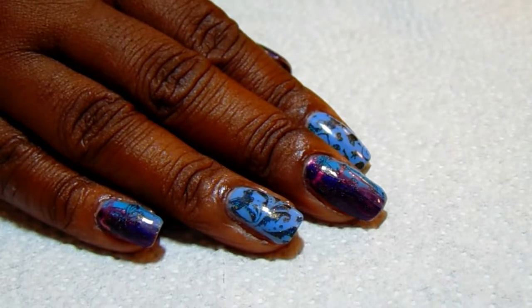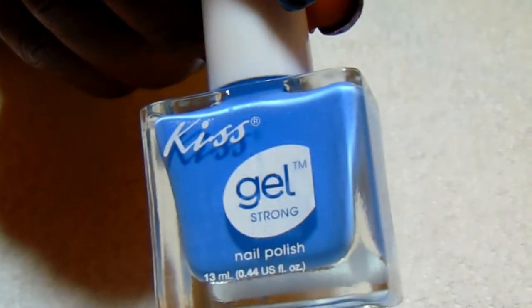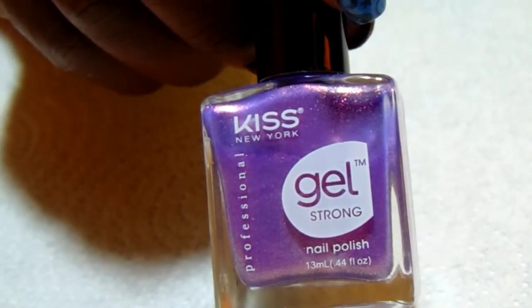Let me show you the items I'm using today. For my base I'm using Beauty Secrets Ridge Filler on my ring and index fingers. I'm using the Kiss Gel Strong Polish in Summer Rain, and on my other three fingers I'm using Kiss Gel New York in the color Illusion. I did two coats of that and two coats of the Summer Rain.